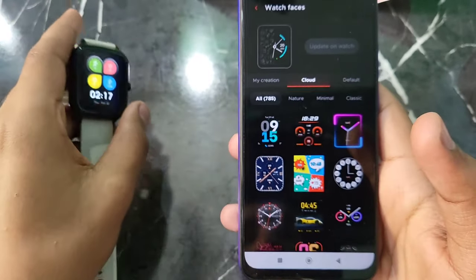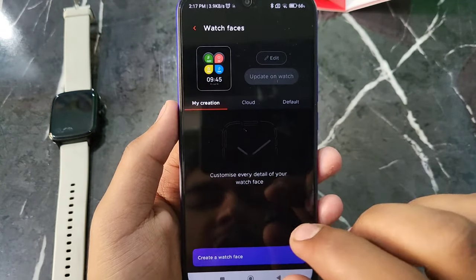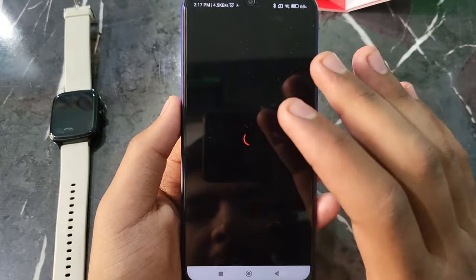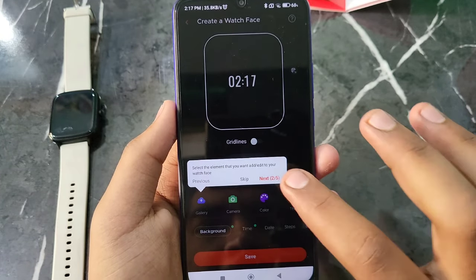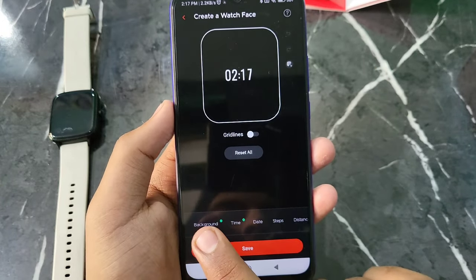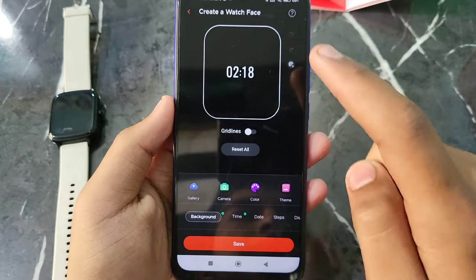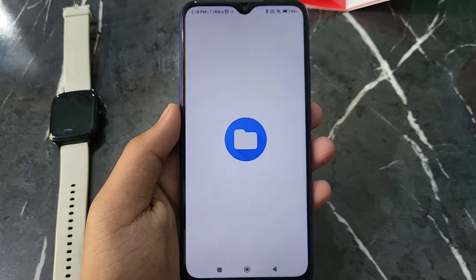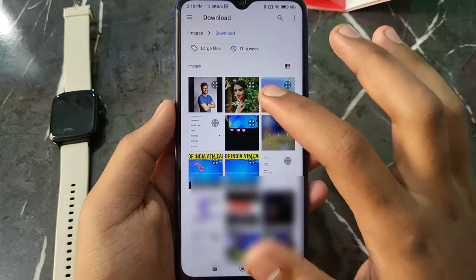After clicking on 'My Watch', you can see the option to 'Change Watch Face'. Click on this option. You will see lots of watch faces — many different dial styles you can choose from. But if you want to put your own photo, click on 'My Creation'. Then click on 'Create a Watch Face'. Click on it and you will see the options. Click 'Next', then click on the 'Background' option.